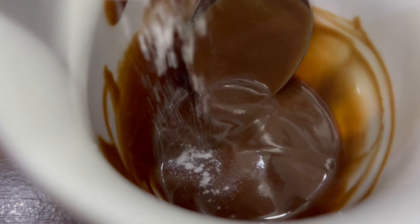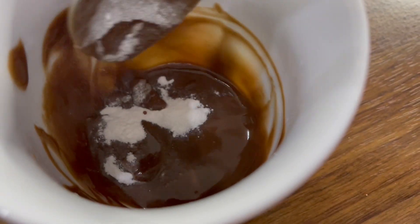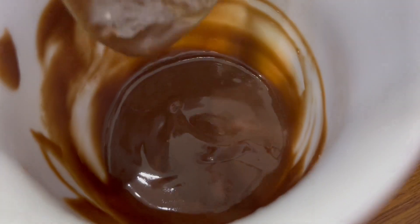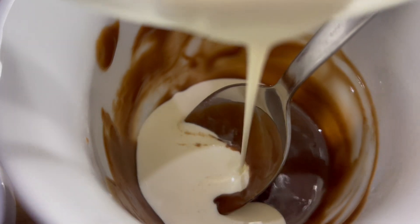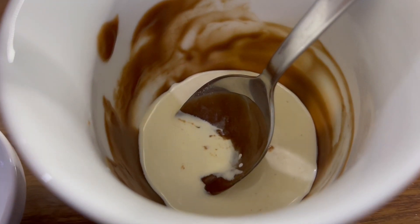Now add your baking powder and mix it in. Do ensure the chocolate has cooled slightly. Once you've done this, add in the single cream and give it a nice mix.